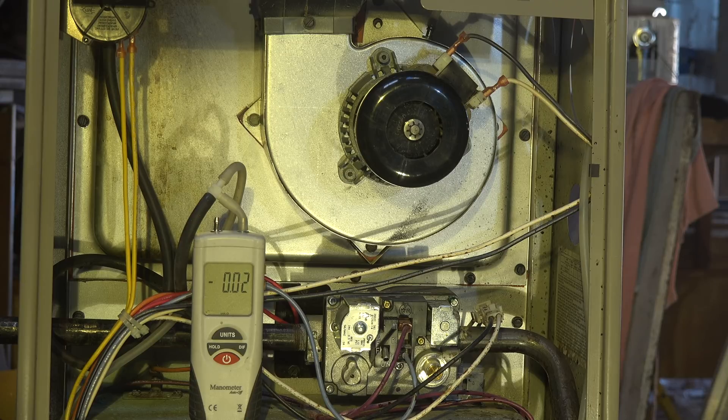The inducer on this thing is capable of pulling about 1.1 to 1.15 inches water column vacuum. The pressure switch closes at about 0.5 and opens at 0.4, so when the inducer comes on it's open, and when the vacuum gets above 0.5 or 0.55 it will close and start the burner. If it's blocked off, that vacuum shouldn't be high enough to start the burner — so I'm thinking the pressure switch will not allow it to start.